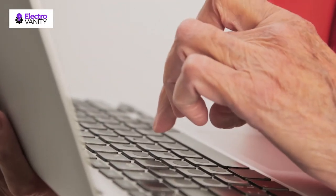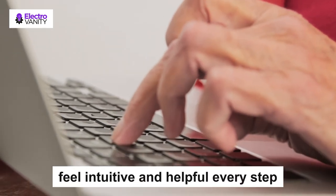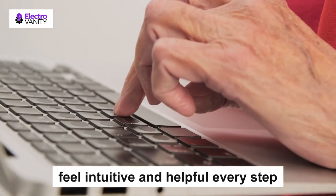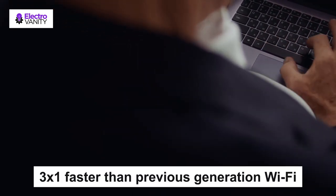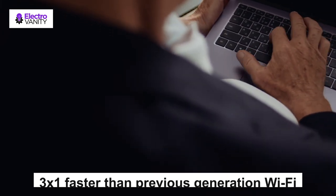Chrome OS is the speedy, simple and secure operating system that powers Chromebooks. It is designed to feel intuitive and helpful every step of the way. It comes with the Google Assistant which helps you multi-task and control smart devices. Unlock network speeds up to 3x faster than previous generation Wi-Fi. Download music, movies and more in seconds, backed by Intel's high-performance wireless hardware.